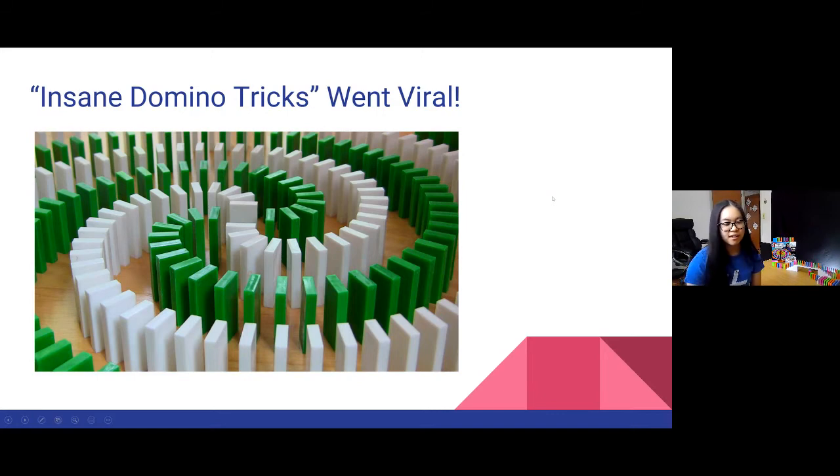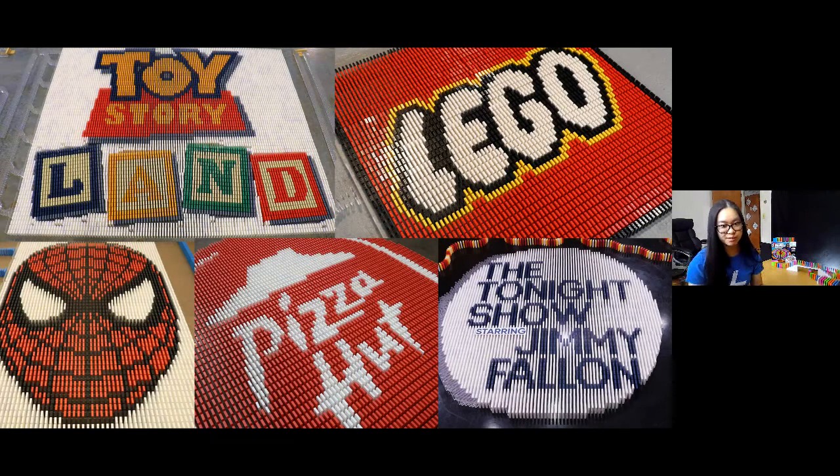I started building around late 2008 and started posting videos in 2009. Then in 2013, I had a huge viral video. My friend Toby, who goes by Madobo on YouTube, and I made a video called 'Insane Domino Tricks.' It blew up — got about 3 million views in two days, posted everywhere. From that I started getting emails from people saying they wanted to do professional projects with me: a domino project for Disney's Toy Story Land, working with Lego, a Spider-Man video, commercials with Pizza Hut, and even being on The Tonight Show with Jimmy Fallon when he hit 20 million YouTube subscribers.